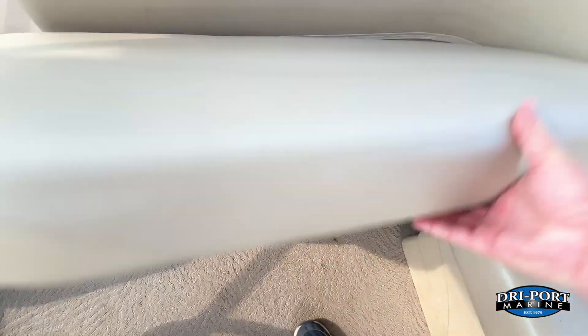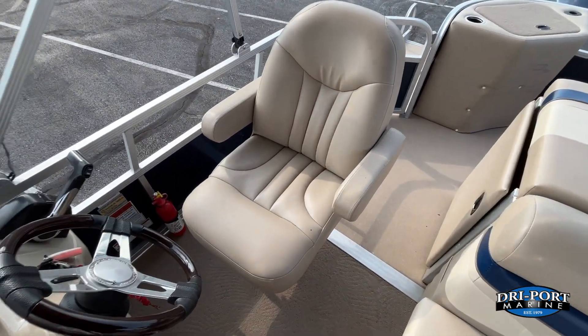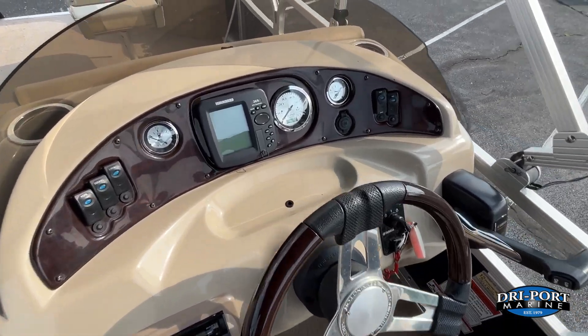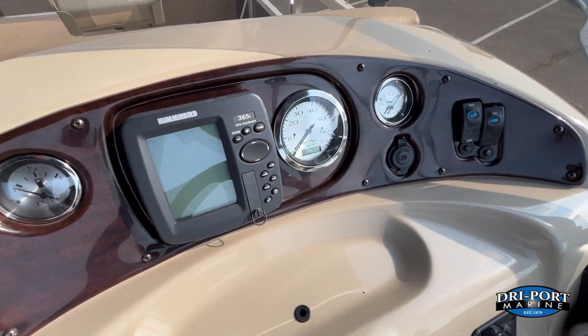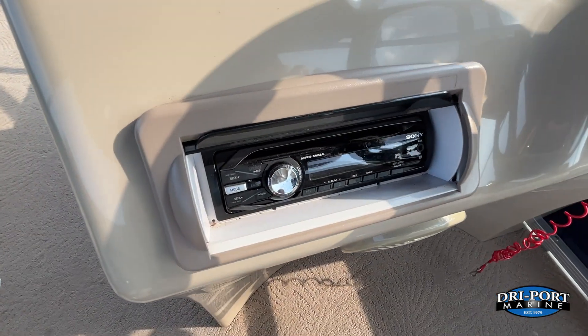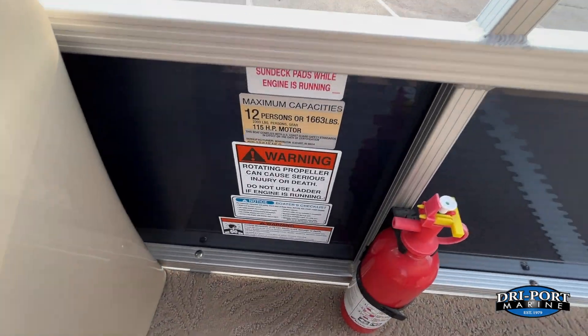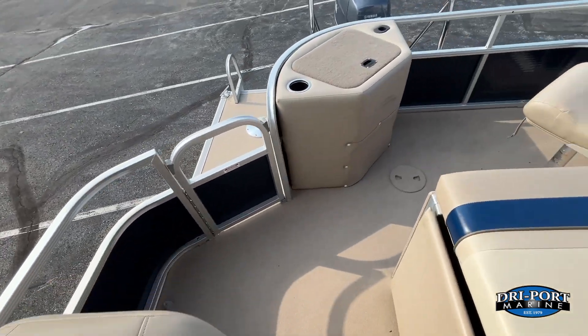More storage under there as well. There's the helm chair in good shape. Nice wood grain dash and wood wheel. It does come with the upgraded Humminbird 365i fish finder, a Sony AM/FM stereo system with MP3. 12-person seating capacity — a nice size on this boat.